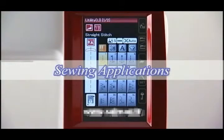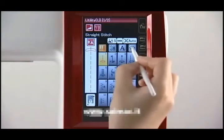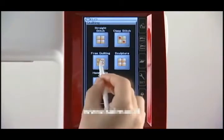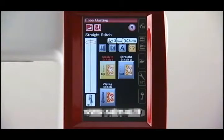Sewing applications are unique features that provide you with 12 useful sewing applications. Select free motion quilting, for example. Press the quilting key then the free quilting key. Drop the feed dog and the warning message will disappear. The machine will automatically set up for the selected project.